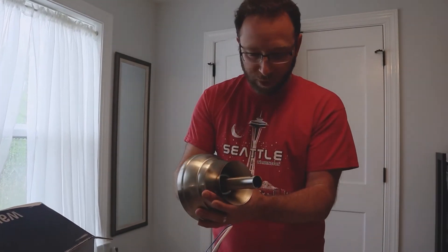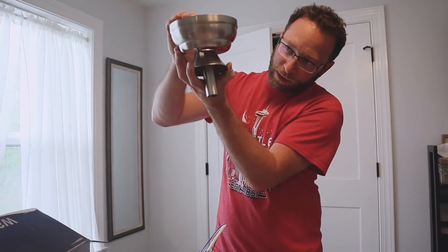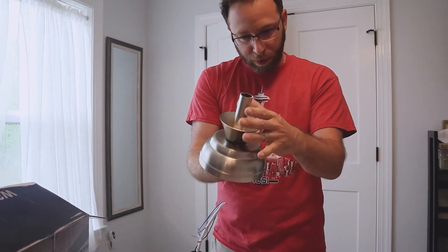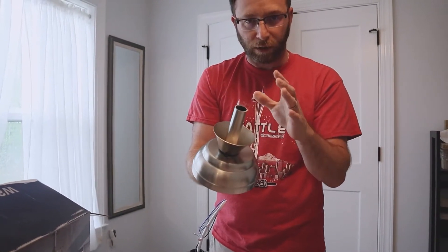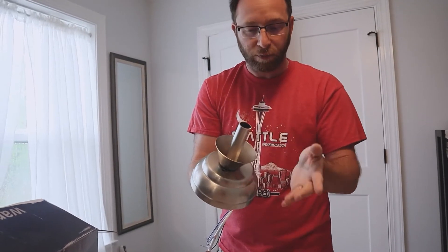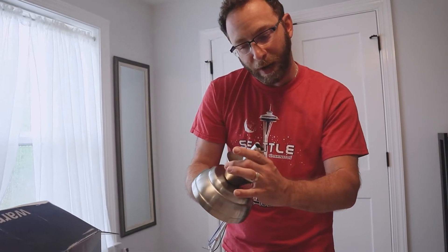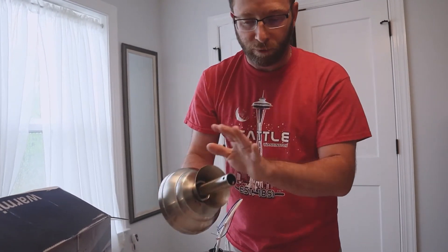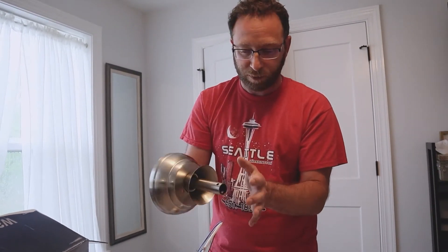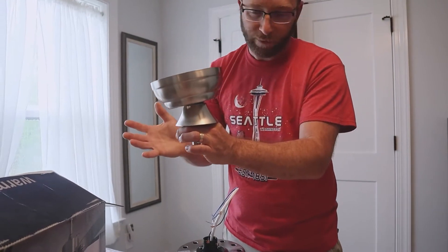Right now I'm putting this part together with the coupler and the down rod. This is the piece that's going to go up against the ceiling and screw into the box. The metal here isn't extremely sharp but it's a little sharper than I'd like, so be careful when working with it. It's also not extremely thick metal, so be mindful of that — but once it's up and set up in the ceiling you're not going to have any problem.